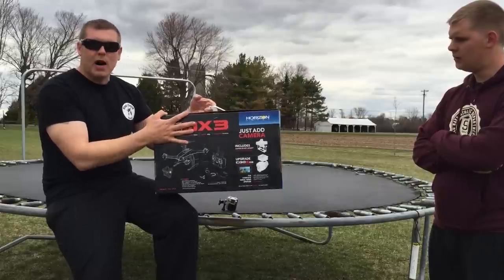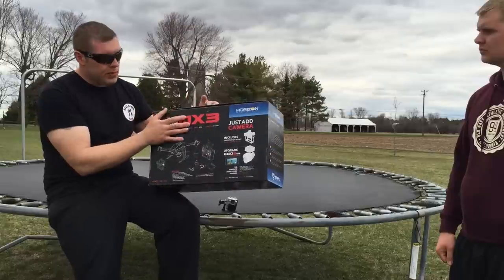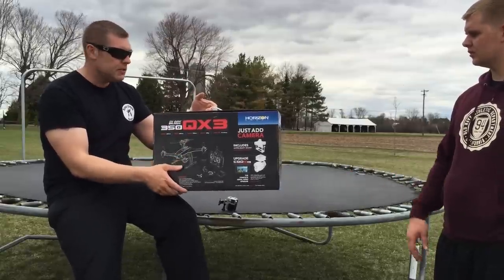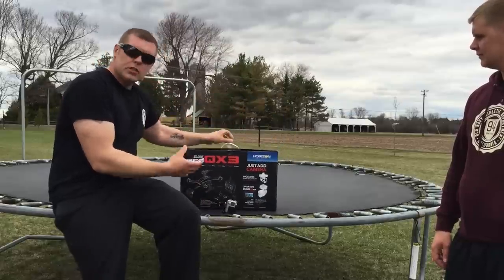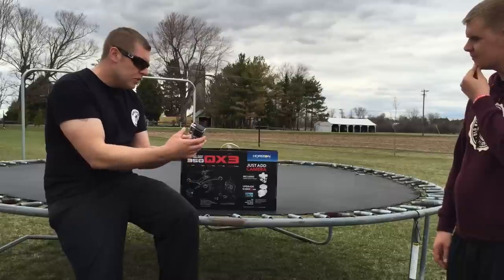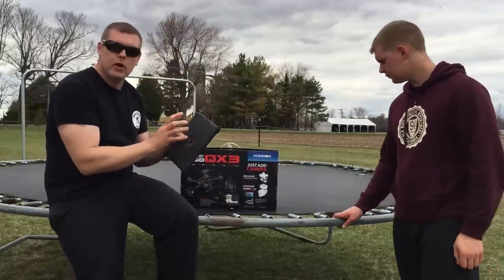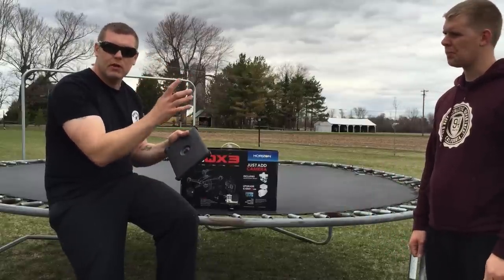Today we're going to show you what's in the box and what it takes to program it with all the features you can do. With this Blade 350 you can hook a GoPro camera to it — he got a GoPro Hero 4 Black Edition. It has a gimbal so you can hook on your camera. The best thing about the new Wi-Fi capability is you can watch live feed through any iPad or Android device.